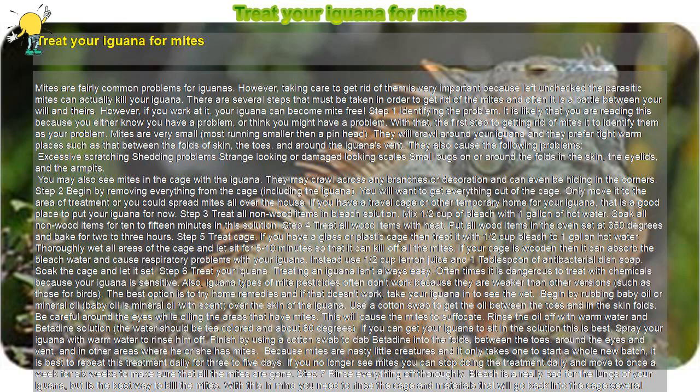Step 7: Rinse everything off thoroughly. Bleach is really bad for the lungs of your iguana, but is the best way to kill the mites. With this in mind, you need to rinse the cage and materials that will go back into the cage several times — ideally three or four times to make sure there is no more bleach in the items. Treatment of the cage should be once a week for six weeks, and then look for signs of mites after that. Always keep a close eye out for these nasty little buggers, because catching them early can mean saving your iguana, who will get weak from the parasite.